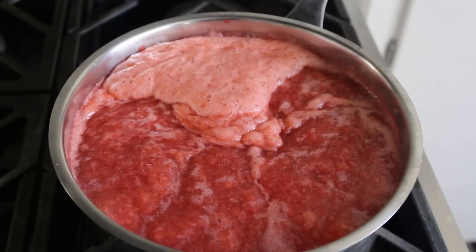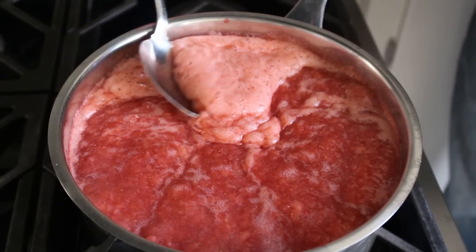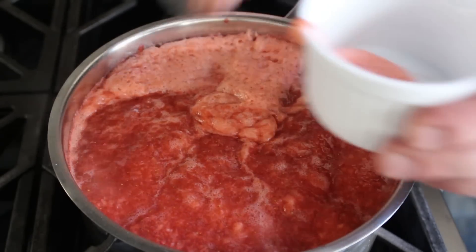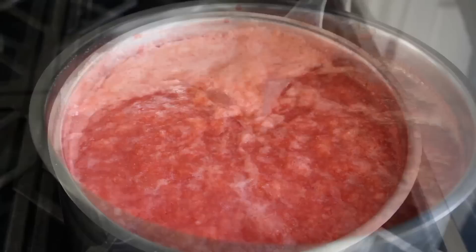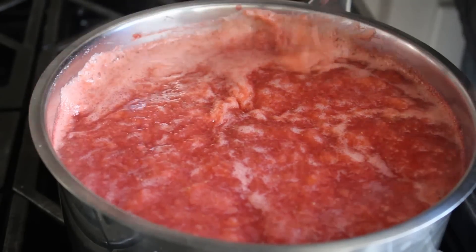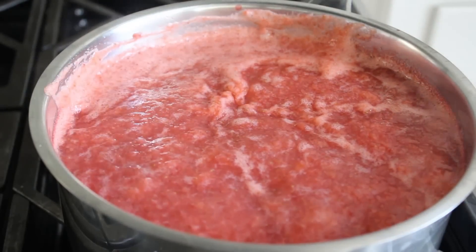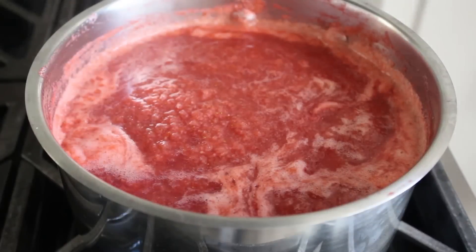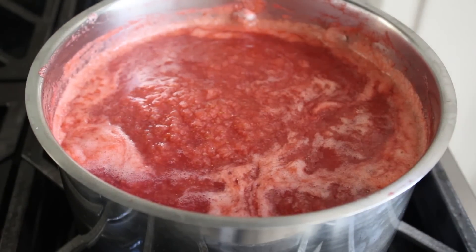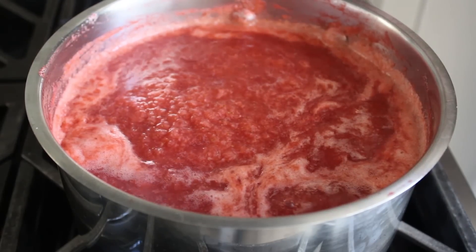During those 15 minutes, skim off any of that light-colored foam that rises to the top. Also find the sweet spot with your heat — I said medium, but it might be a little under or over that on your stove. Bottom line: use as high a heat as you can get away with without the mixture boiling over or splattering everywhere. It'll be somewhere around medium, but you'll need to adjust.